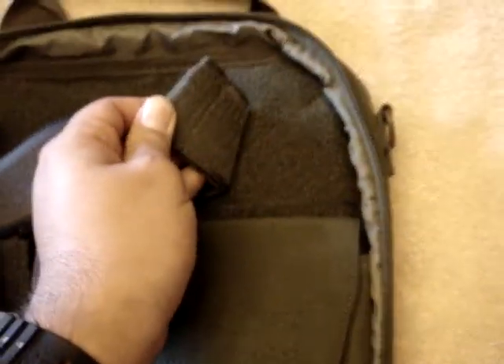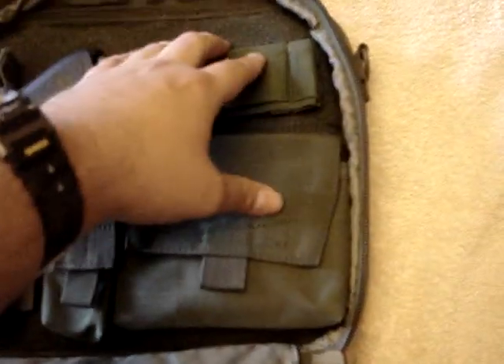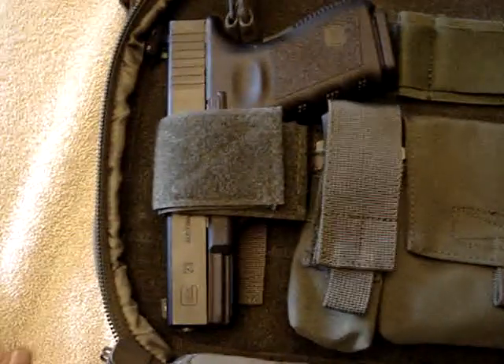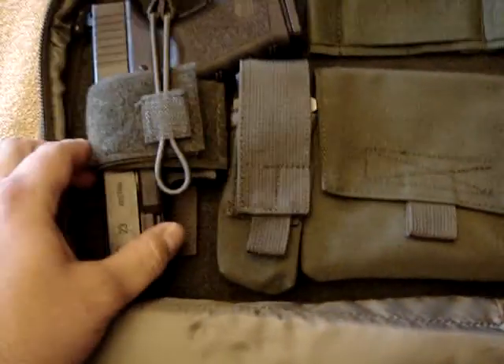All of these are velcro. This whole back part is velcro — you can move things around however you want. This is also velcroed in with an elastic tab. You can adjust this to any size you want, pull it down, and it's nice and secure and not going anywhere.